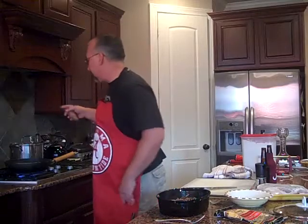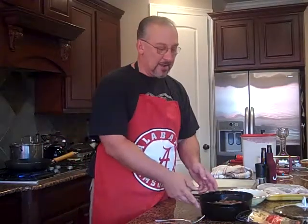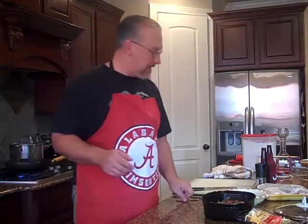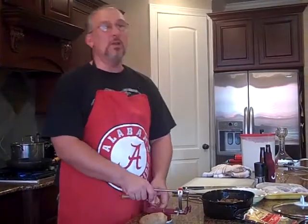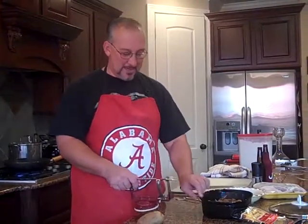I made some mashed potatoes earlier. No pressure if you don't have time to make your own — go ahead and stop by the store. A lot of stores are doing a great job of making mashed potatoes for you. Or even if you have to use the box, go ahead and use the box. We don't judge anybody at the Double Meal Dad Kitchen.